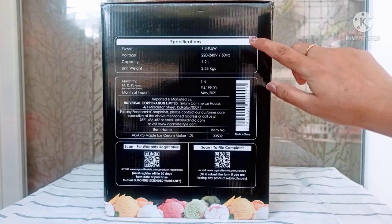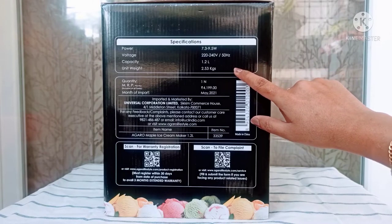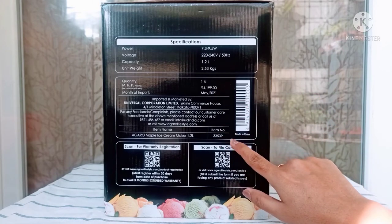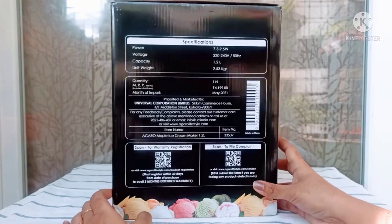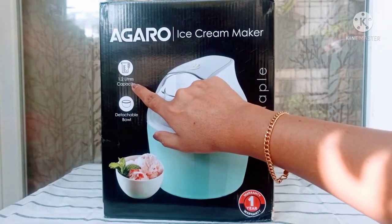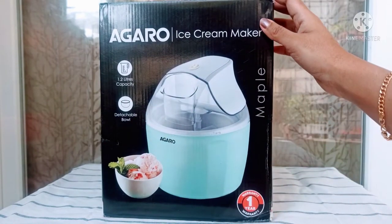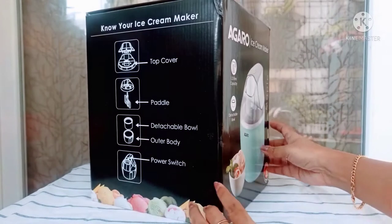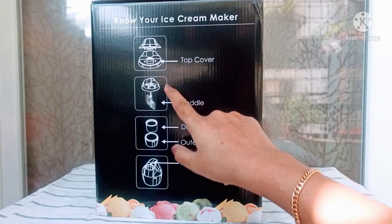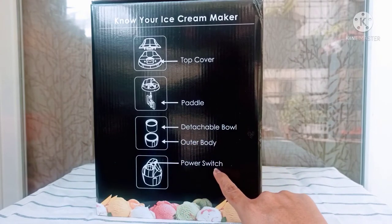This ice cream maker comes in a black box. It has the power voltage, capacity, and net weight written on it. The price is also mentioned, but I didn't have to pay that much — it was on offer. I bought it through Amazon, and I'll put the link in the description box. This ice cream maker has a 1.2 liter capacity and a detachable bowl, which is a great feature. Different parts are mentioned on the box: the top cover, paddle attachment, detachable bowl, outer body, and power switch.